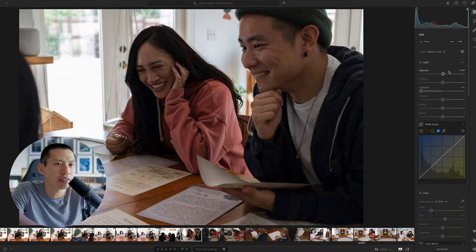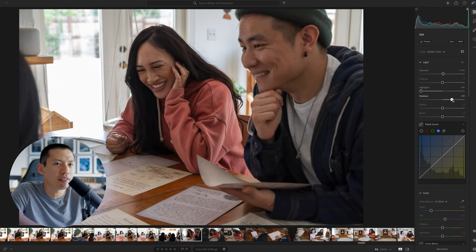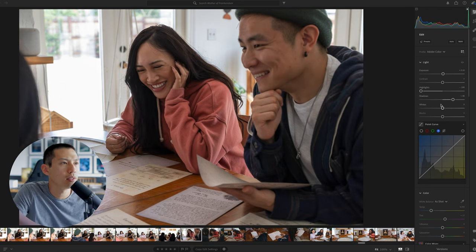I can edit subjects in later. For shadows, let's go ahead and bring that up so we can see everyone's beautiful faces. Whites are okay for now — you only want to adjust whites to lower the harshness of bright white lighting, and right now it looks fine. For blacks, let's bring that down so it's a little more punchy.